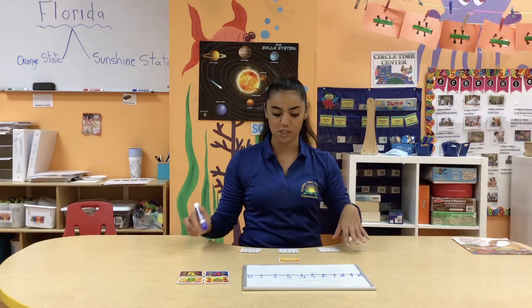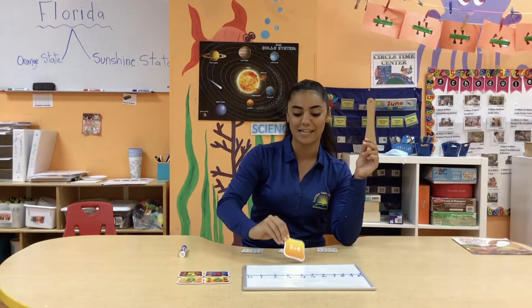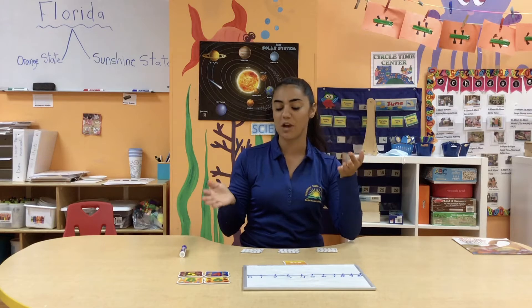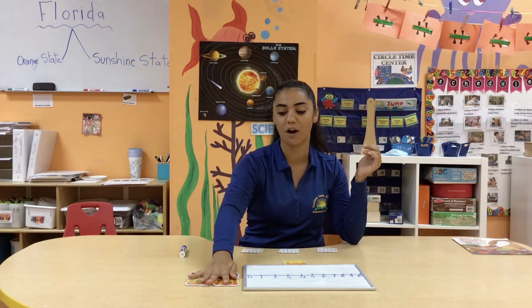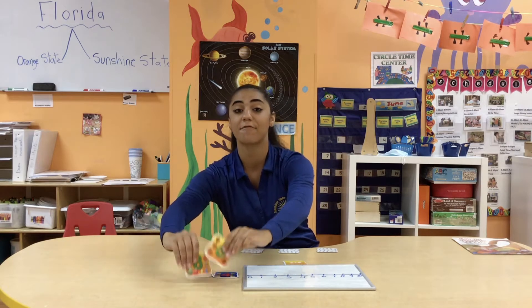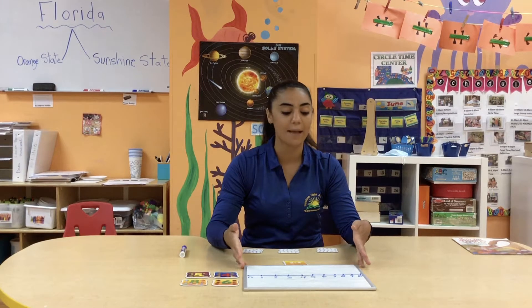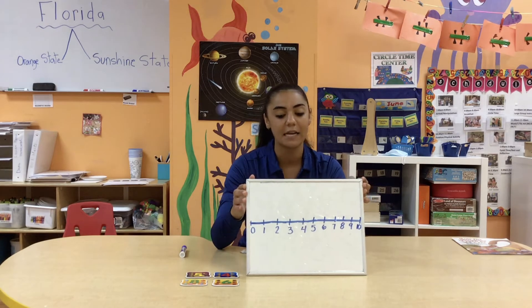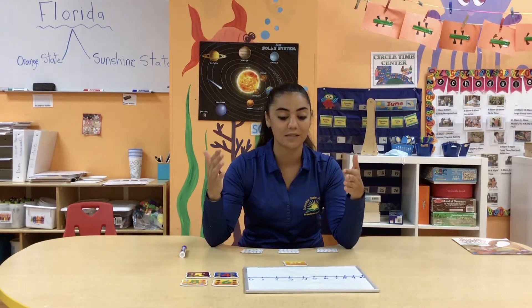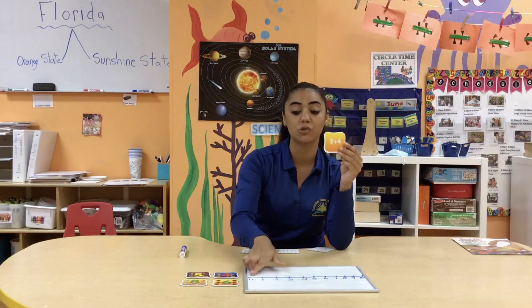I used the math matching game to take out number sentences — addition sentences and subtraction sentences. I have them mixed up and turned over right in front of me so that I can have a little surprise as I turn them to see if it's going to be addition or subtraction. I pulled out the answers and have them on my side so I can find them once I've found the number on the number line. This is a very good way to teach elementary addition and subtraction, how to set up addition and subtraction sentences, and how to find the answer using a number line.